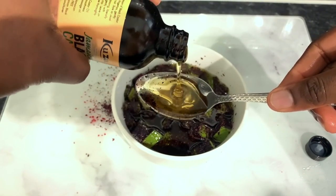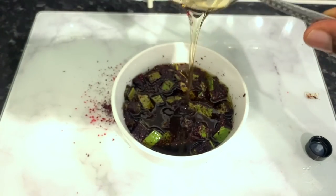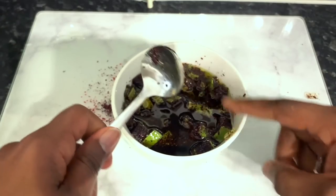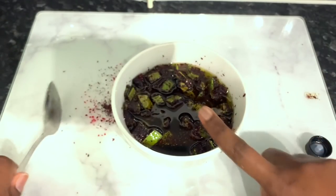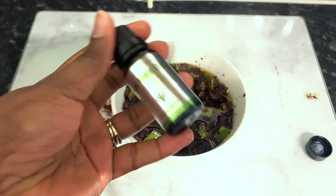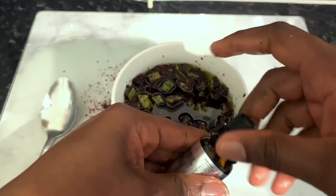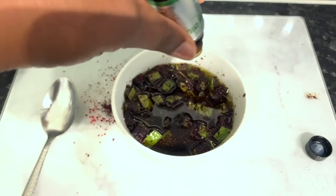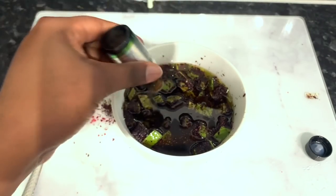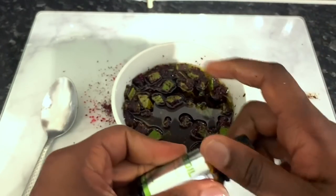The next ingredient we're going to go in with would be some castor oil. Castor oil is really good because it helps make your hair stronger, also prevents hair fall, and it has the ability to trigger and stimulate hair growth from dormant follicles. So if you want to get thicker and stronger hair, consider using castor oil as well in your regimen.